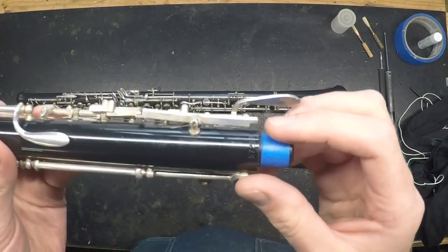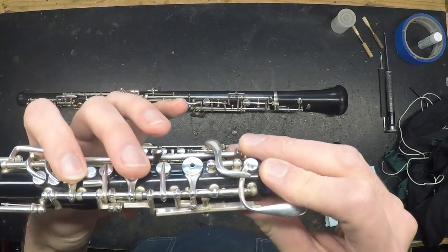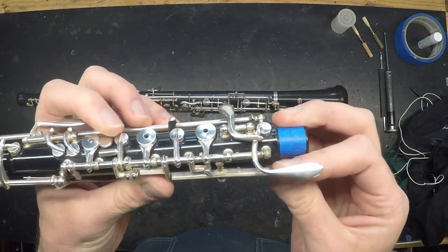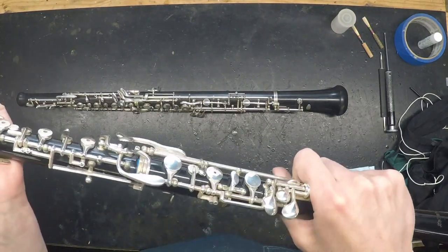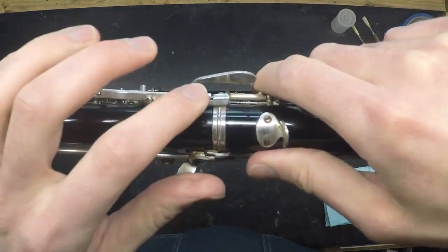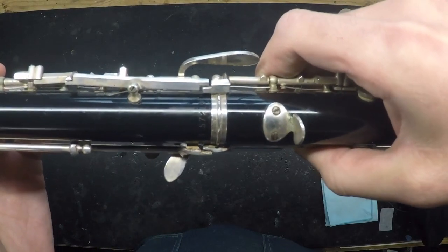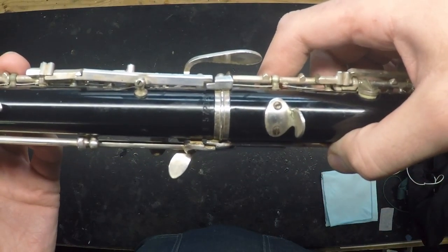Another mechanical issue would be related to the bridge key. If you find that notes in your left hand, especially B and A, are fuzzy, or if your B comes out as a C and A comes out as a B-flat, that could indicate that the bridge key is being held up, causing these two small keys on the upper joint to get stuck open. Put the instrument together and inspect the bridge key where it connects. If you're not pressing any keys, there should be a small gap between these two parts, and when I press on the F-sharp key there's a little bit of travel before it contacts the bridge — that's what we want.